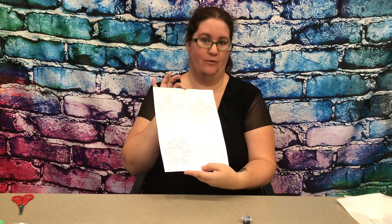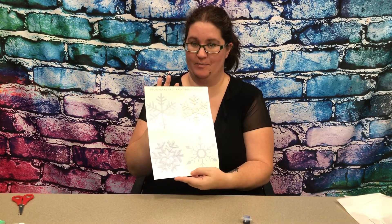Hello, I'm Kristen with the Rogers Public Library, and this week for STEAM Explorations we will be doing some snowflake salt painting.